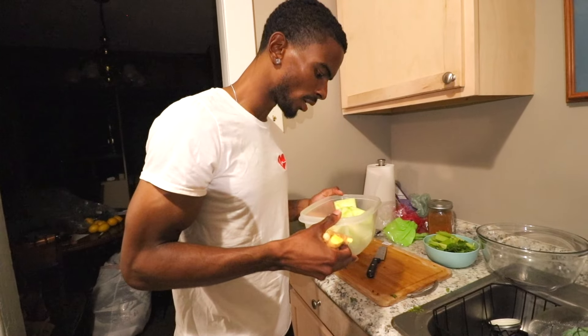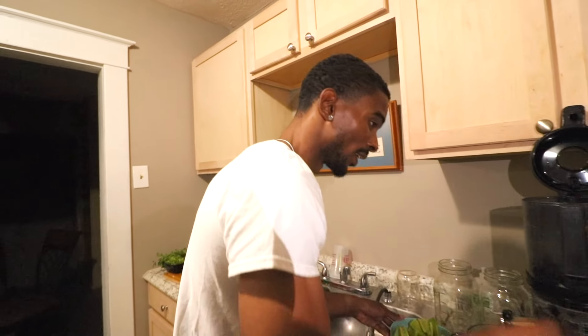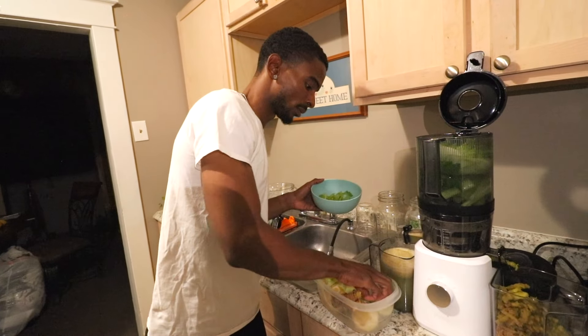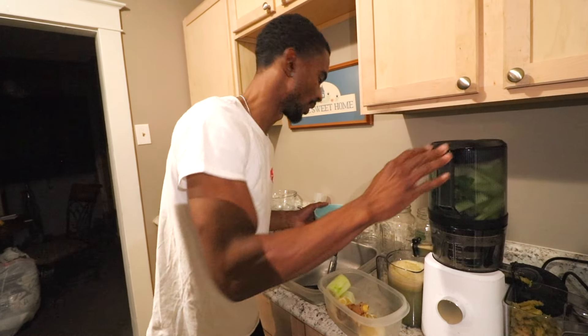Before I get started with anything else, I forgot one major ingredient, and that is the ginger. We cannot forget the ginger. The ginger is probably one of the most important parts of this juice, because it actually is the part that gives it that real spicy heat. We need no more than, like, a small palm of ginger — that's pretty much what we need. Should I add the cucumber and the lemon, or should I add the celery?